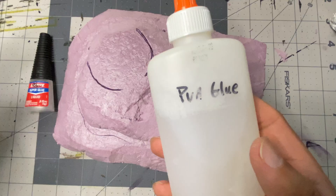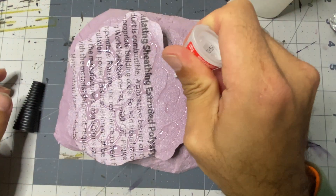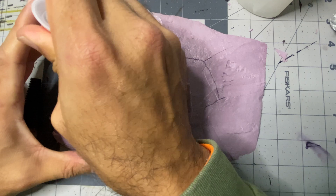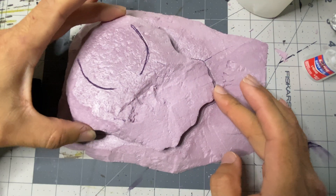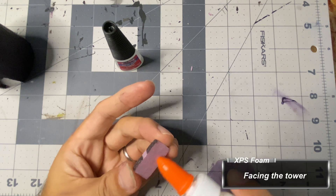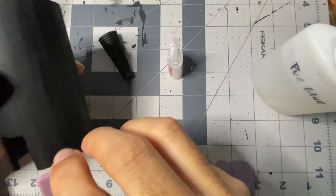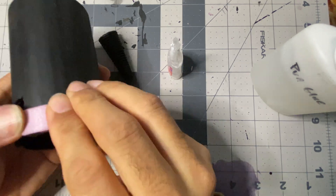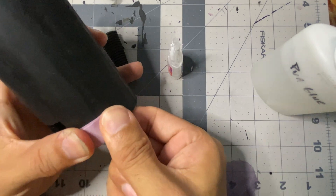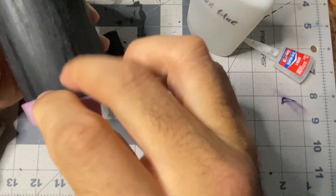With PVA glue and a little superglue, I adhere the two pieces together. The superglue is for a quick bond to keep the foam in place while the PVA glue cures. Be aware that superglue melts XPS foam, so use it sparingly. With the same adhesives, I begin gluing the bricks onto the PVC pipe. I quickly learned that it helped to pre-bend the bricks around my finger before gluing them on, which made them conform to the curvature of the pipe and helped prevent poor adhesion.